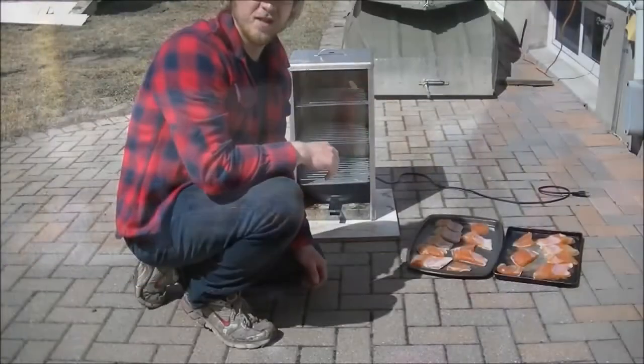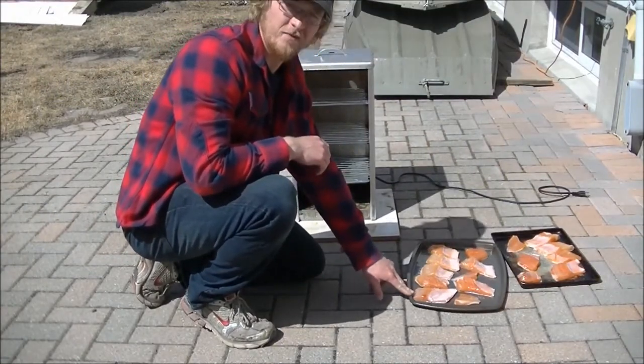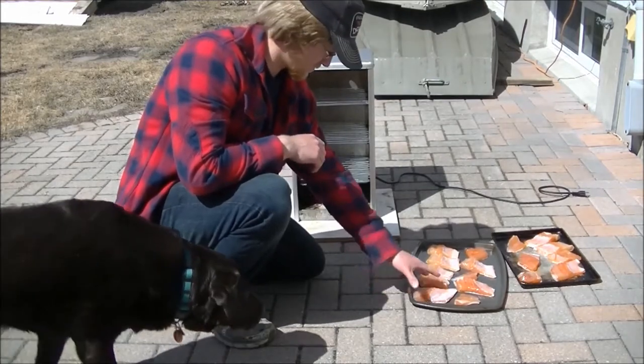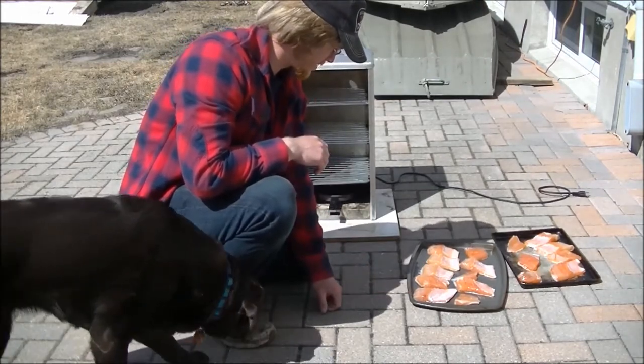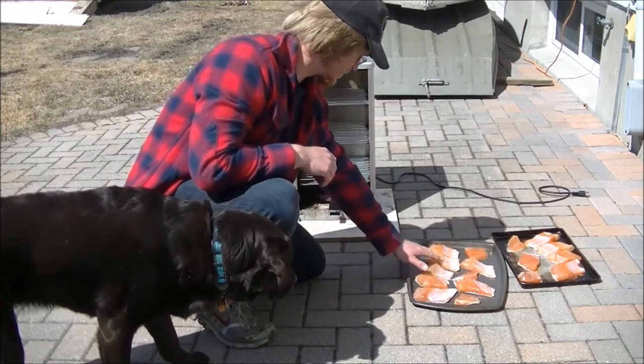I'll take these down to the smoker. Here I am with my lake trout and my electric smoker. These have been sitting in a brine for the last five hours, and they've been dried out in the sun — well, in the windowsill, not outside. So they're a little bit tacky, they're ready to go.